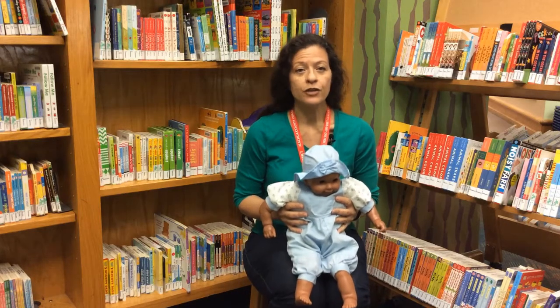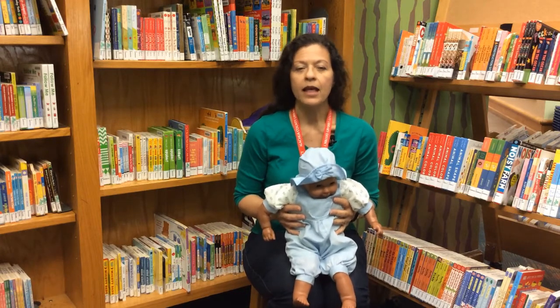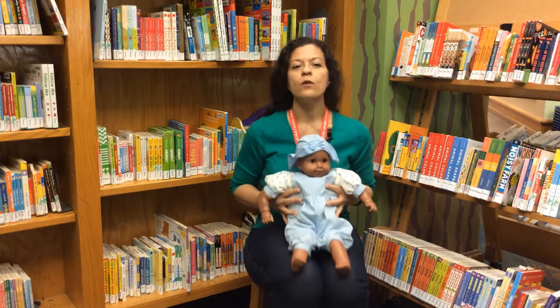Bounce baby on your knees as you recite the rhyme, bouncing faster as you say giddy up. Then lean back with baby as you say whoa.